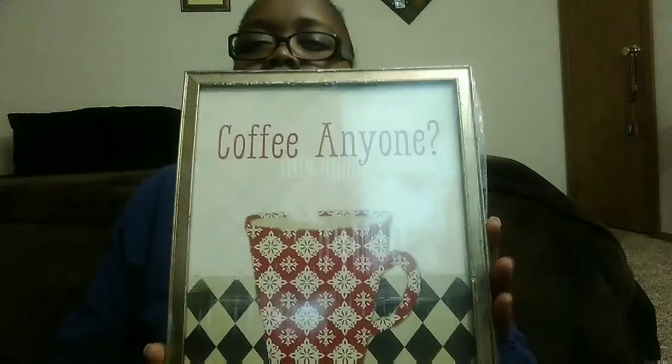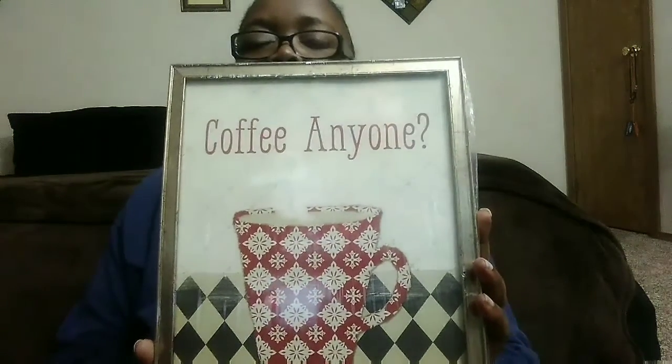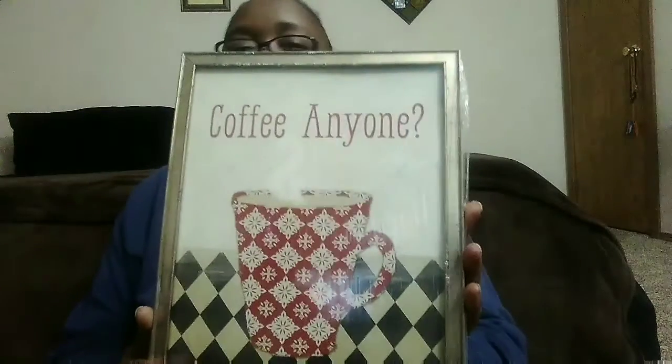Anyway, let's get to this! The first item I got — and I'm going to do Dollar Tree first — the first item I got was this coffee-themed picture, which I thought was really, really cute. I'm going to put it on my coffee bar. This was at Dollar Tree for one dollar!